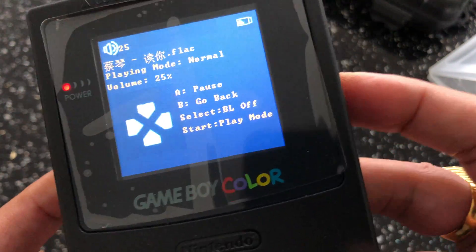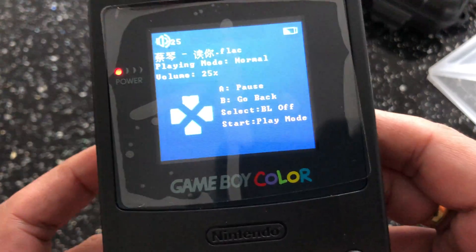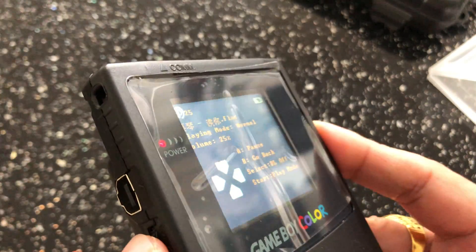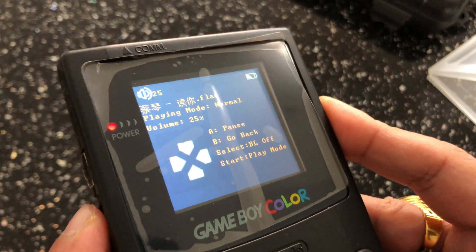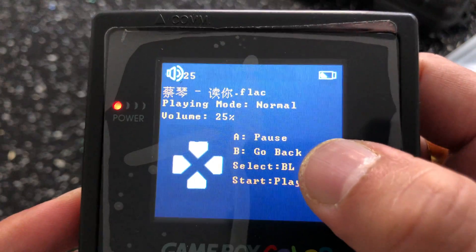You also have a book reader and an MP3 player. I'm going to put some music on there to show you. It tells you how to control everything and change the volume — doesn't sound too bad.